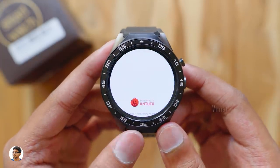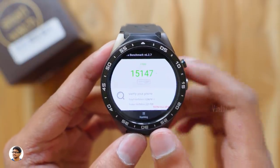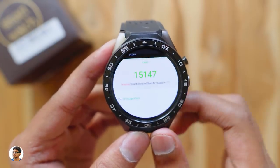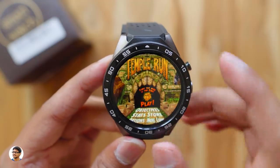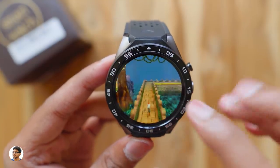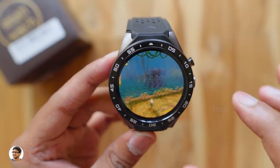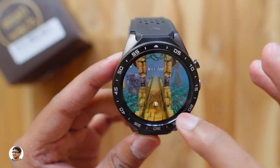I ran Antutu benchmarks and the watch scored about 15,147 — a pretty decent score for a smartwatch at this price. It can handle most basic games like Temple Run and Fruit Ninja without any problem. Playing Temple Run, the game felt really smooth, touch was responsive, and I faced no lags or stutters. You'll definitely have a good gaming experience with basic games.